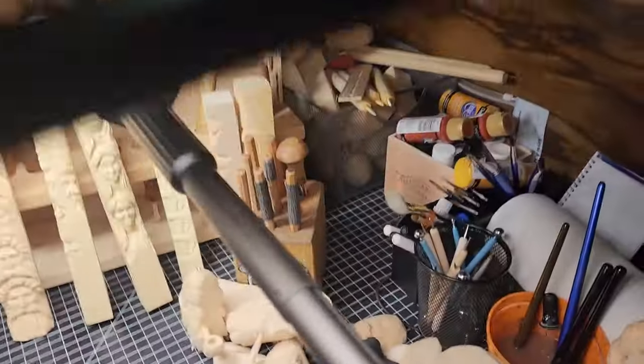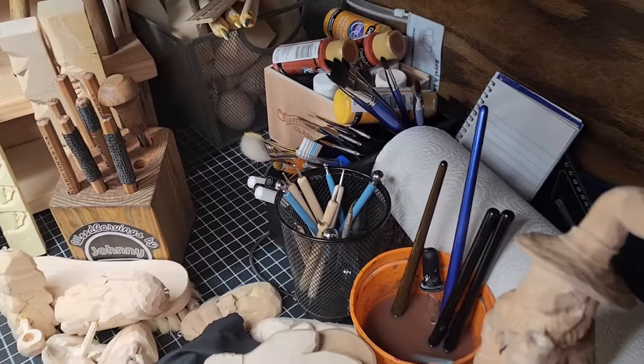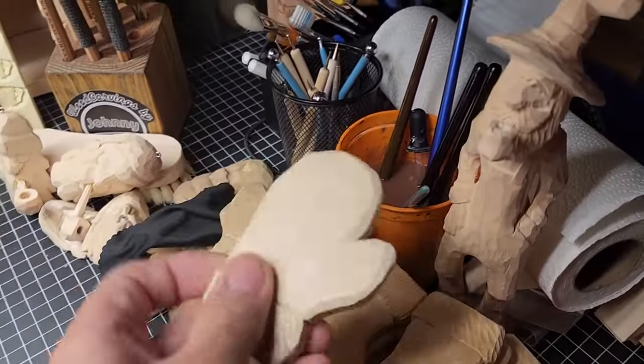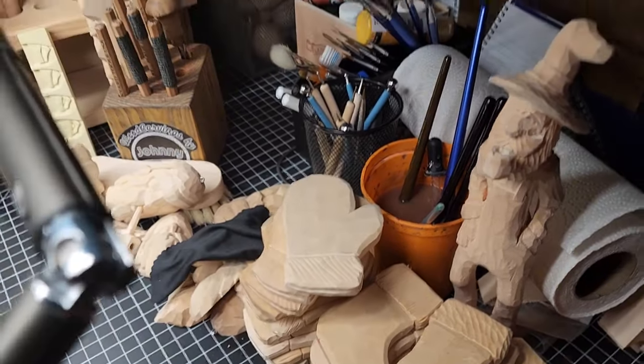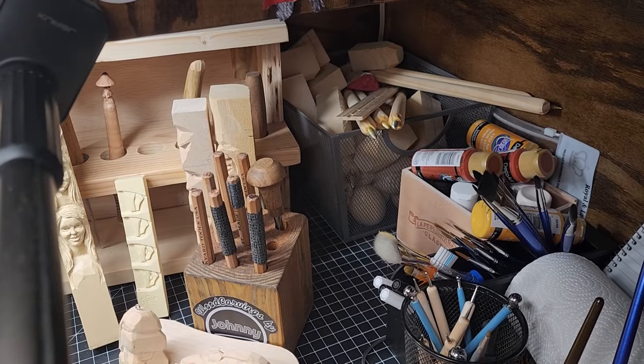Over here outside of the carving area — stuff you don't normally see — I've got all my various paintbrushes and styluses sitting there. This is some dirty water; I've been doing a lot of painting this morning getting ready for a fall festival, which is what these carvings are for. And in the back is some spare wood, some basswood eggs, and a bunch of paint sticks that I use.